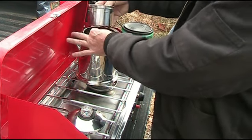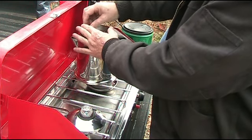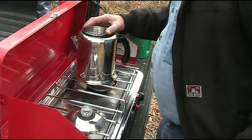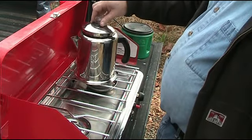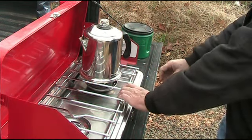Put the basket in the pot. The stem comes up through, and the water's not hitting the basket — we're ready to go. So we'll start the stove.